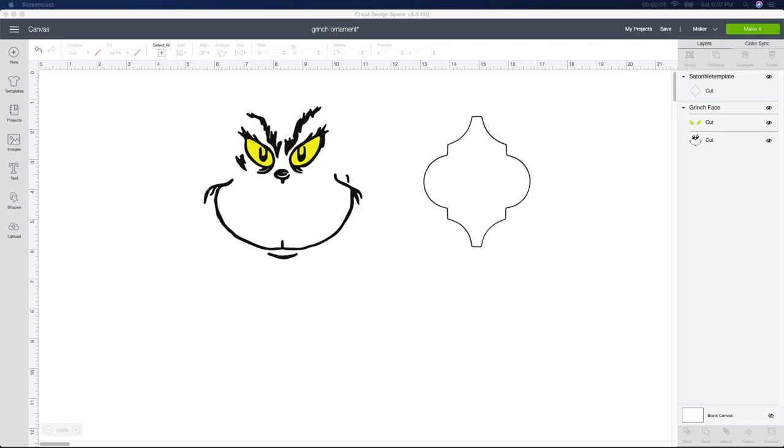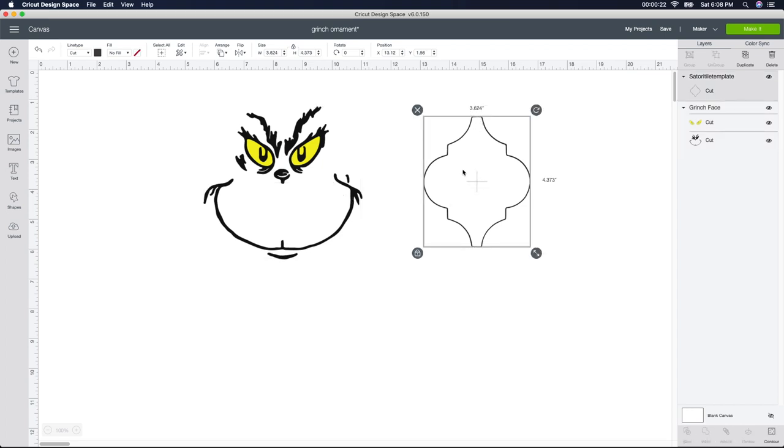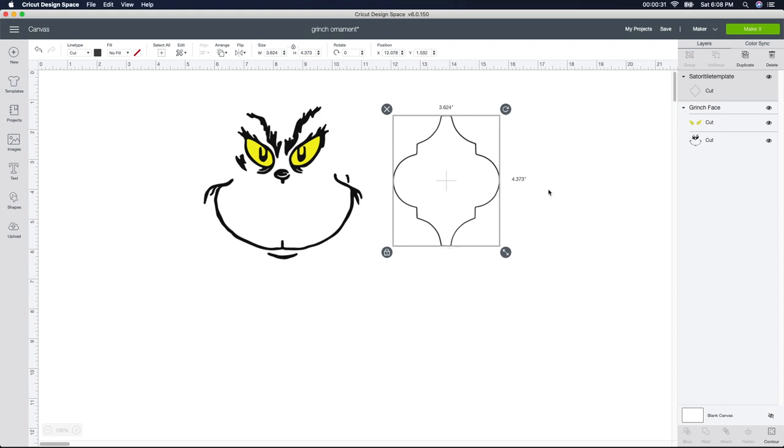These decals are so easy to make. The Grinch face I actually bought from Etsy and it comes in two parts — you cut out the whole face (the black part) and then it cuts out the yellow eyes separately, which makes it so easy. This ornament image is the exact size of the ornaments I bought from Home Depot. I'll leave the links below, but you need to make sure you purchase the exact size of your ornaments because Home Depot and Lowe's ornaments are different sizes.